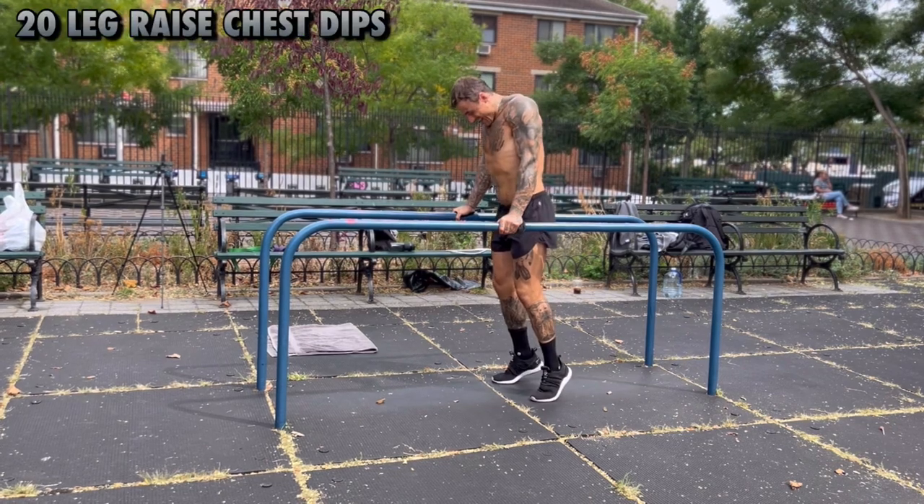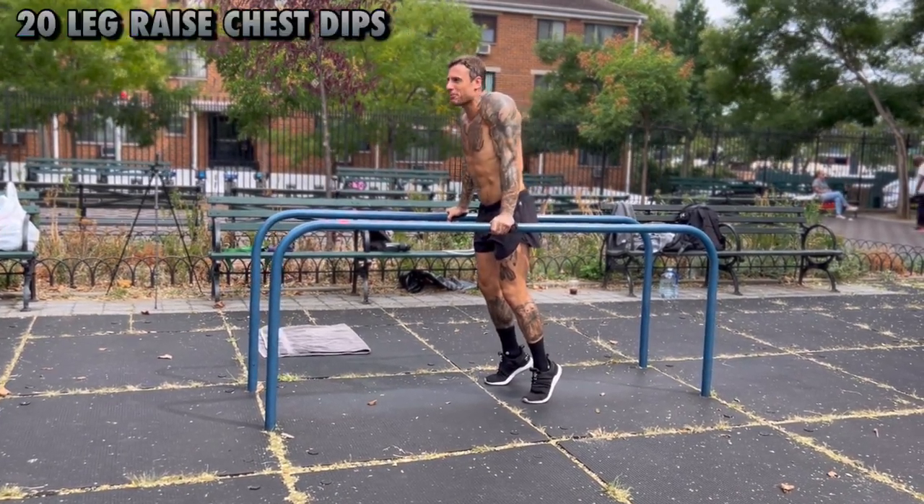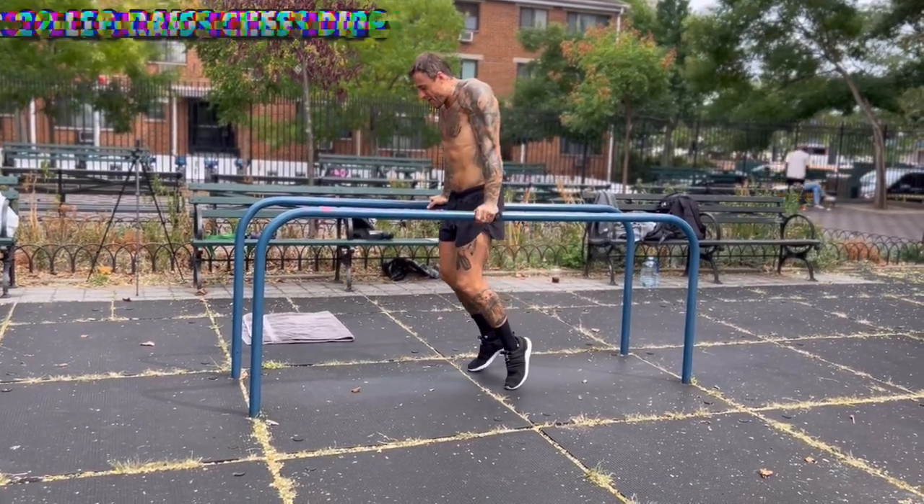Chest exercise — this one credits to Akim Supreme. I saw him doing that and it looks amazing. So let's see how I'm going to do that.